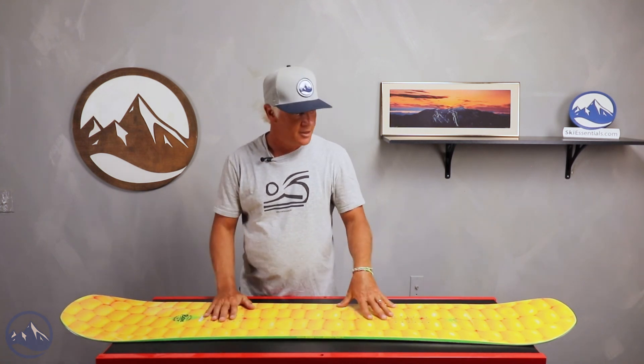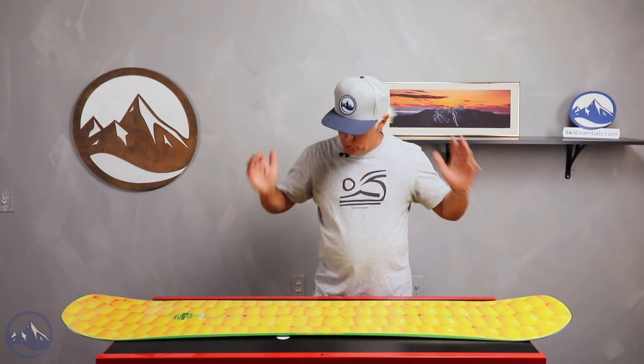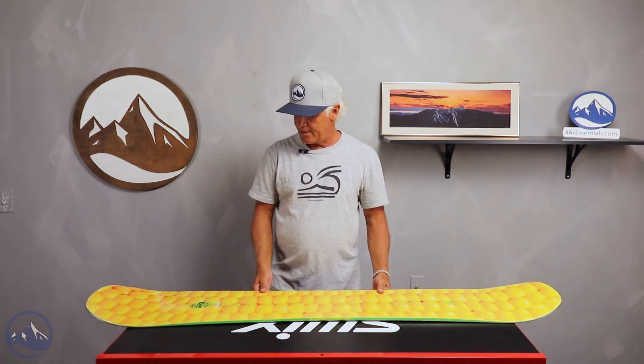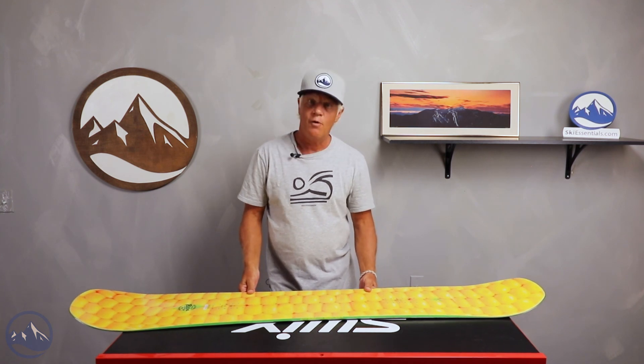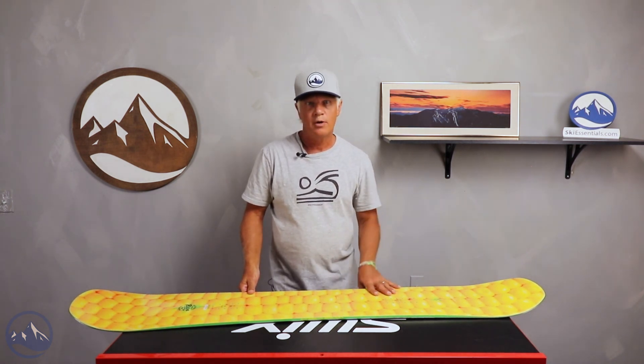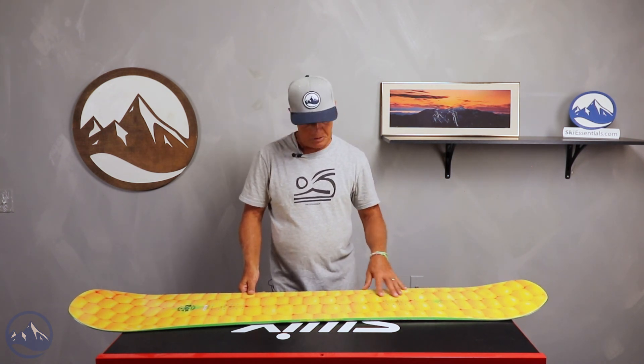This is the twin tip — no thrills or frills about it, everything's set up twin. Anthony had given it a spin at our test and gave it an overall rating of a four, saying it was your do-it-all board, not just in the park, and he really liked the way it rode.